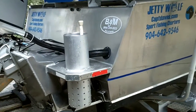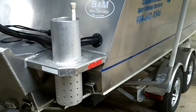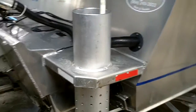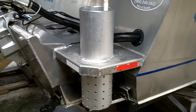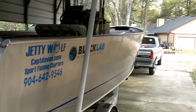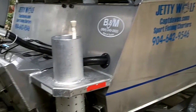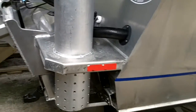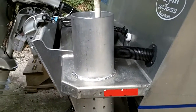Hello fellow AluminumAlloyBoats.com members. This is the long awaited Chum Chopper footage. This is my boat, Jetty Wolf, and this is the Chum Chopper. See how it all works here.